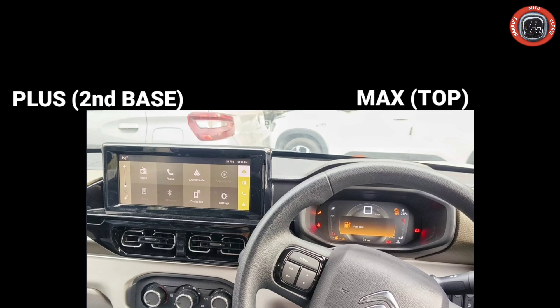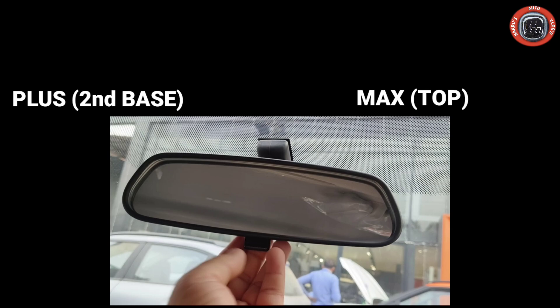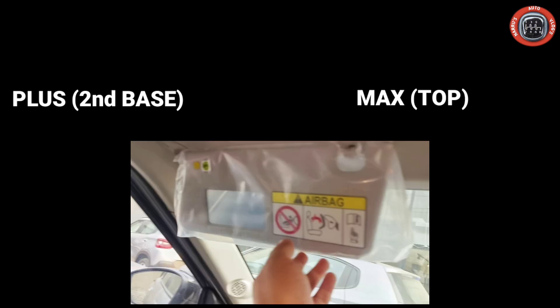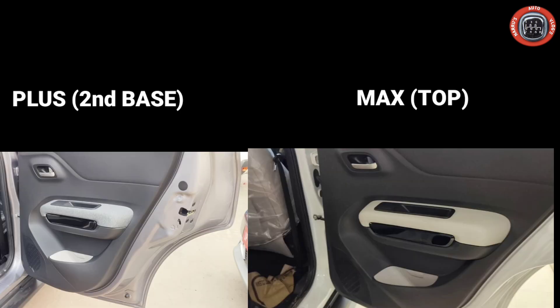The top variant features a 10.23-inch floating touchscreen, a 7-inch instrument cluster, and automatic climate control. It also gets a flat bottom leather-wrapped steering wheel with left-side audio mounted controls.